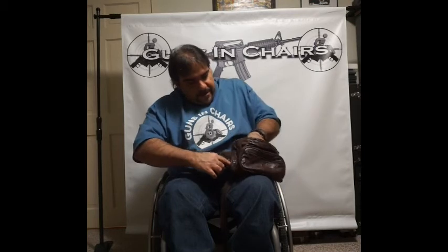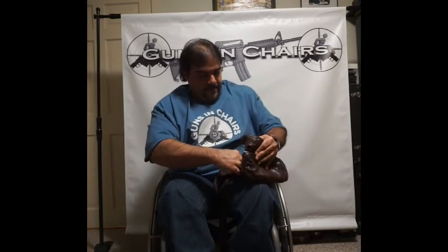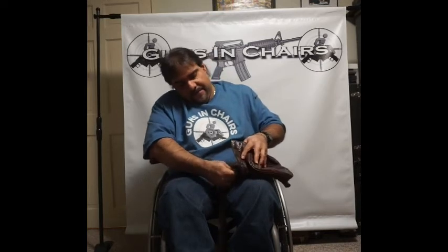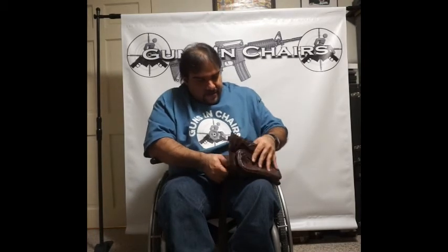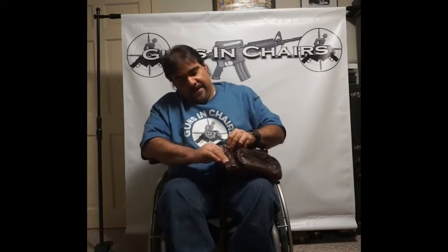The firearm would fit inside the holster here. This one's not a great fit. This particular gun doesn't work all that well, and then you would have to velcro it back up. This gun doesn't particularly fit well in here. It's moving in — it's just a leather holster that I never used, so it's not that broken in yet.